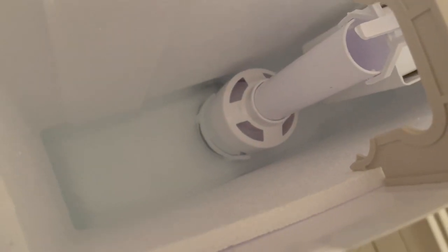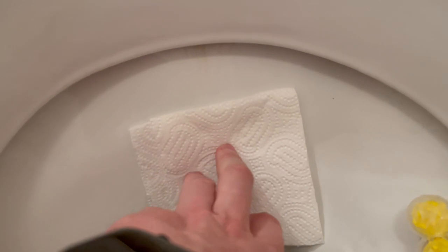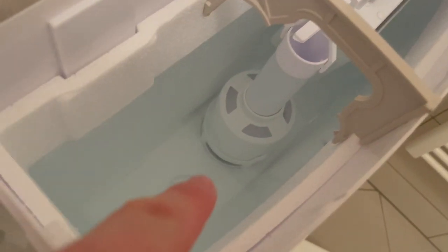There are no drips here, nothing. Always check if you have any kind of drips — just put a piece of towel or piece of paper and see if it's going to get wet. As you can see, nothing gets wet here, which means this water valve is holding pretty tight in there.